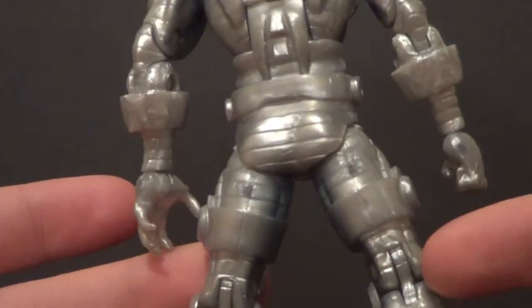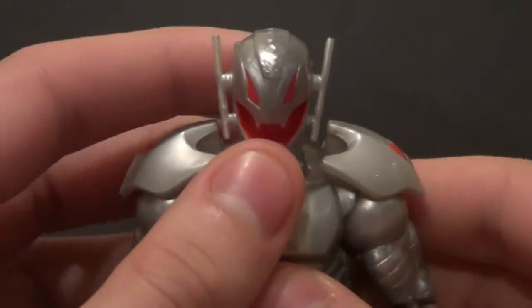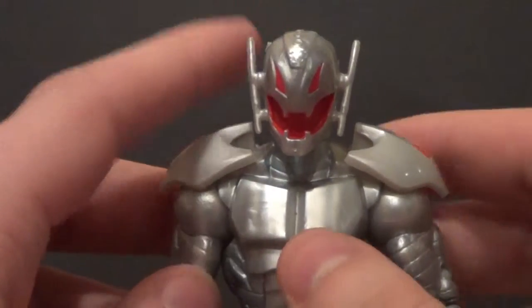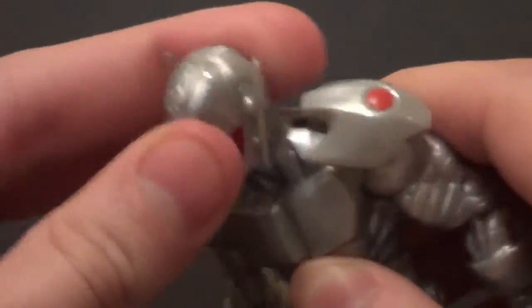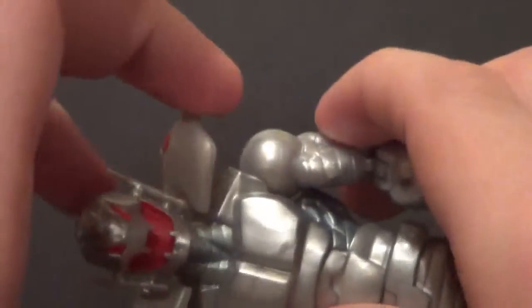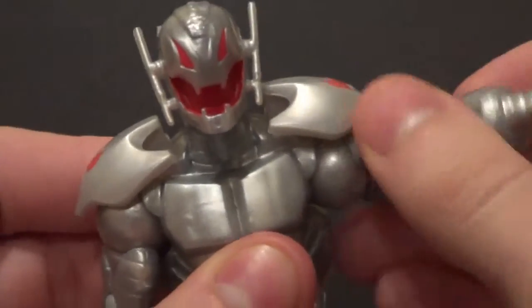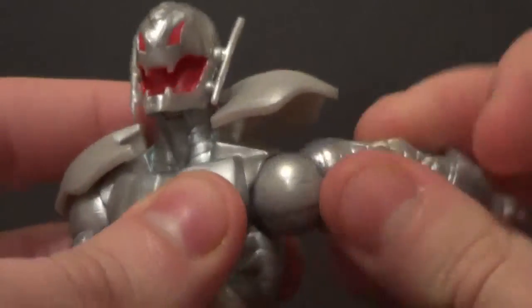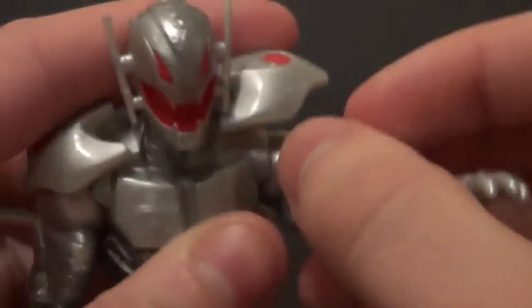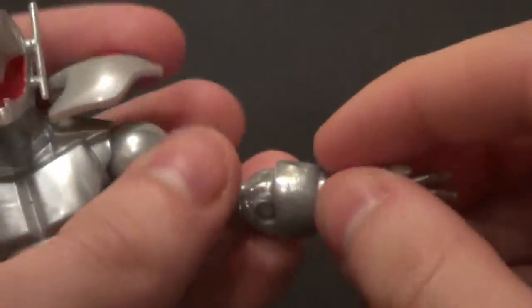He's got detail on his joints, which is pretty nice. I'm sorry I'm not so enthusiastic today — I don't feel very well and I'm really behind on my reviews. Articulation: head goes up and down a good bit, and side to side. You've got these shoulder hinges — I was not expecting shoulder hinges. I thought they'd just be stuck there and get in the way, but they hinge up so you can move the arm up or however you want. Really nice, actually — very impressed with that. The arm goes up and down, forward and back. Bicep swivel, double elbow bend, wrist rotation, and in and out on the wrist as well.